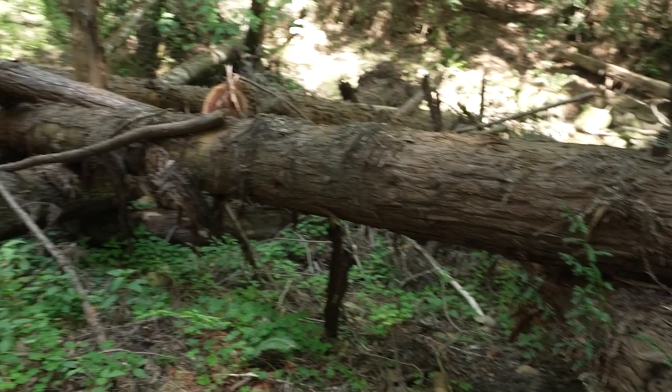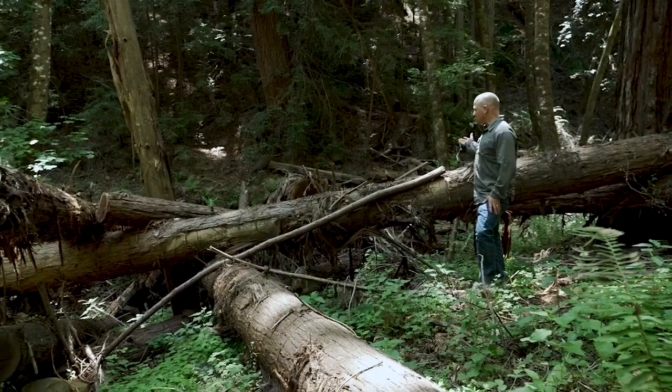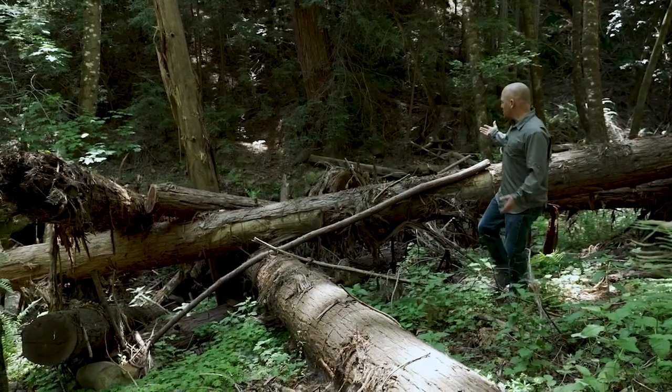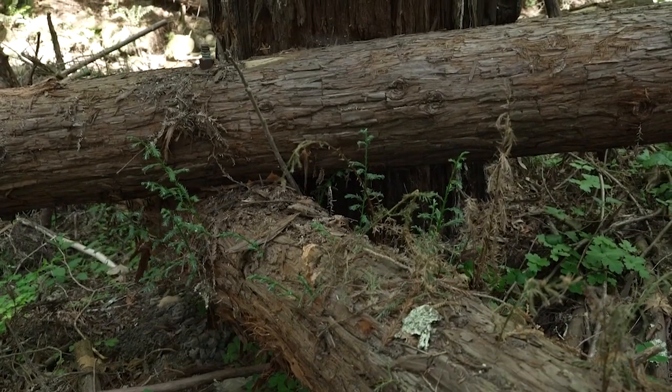This is an example of one of our structures here. You see about 20 logs positioned in what seems to be a really random pattern, but actually quite a bit of thought went into this.